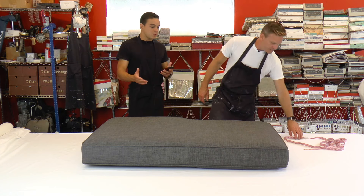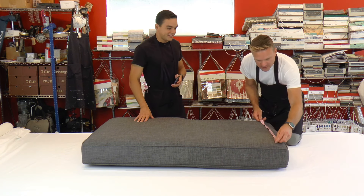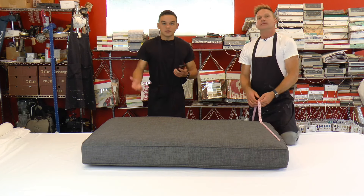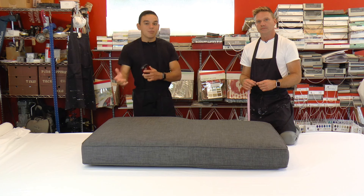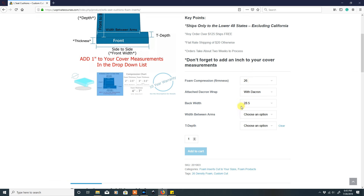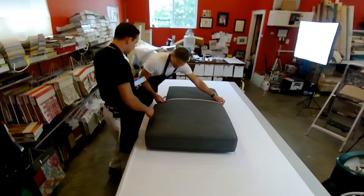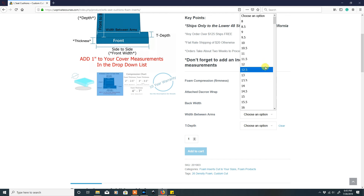Now for measurements. The first measurement is the back width. Going in between the welt, cording, or piping, I'm getting 27 and a half inches. As we said before, always add that additional inch — so we're ordering 28 and a half. Always measure, add the additional inch, then enter what you're ordering. Next is the width between the arms, and I'm getting about 28 inches. Adding the additional inch, that's 29.